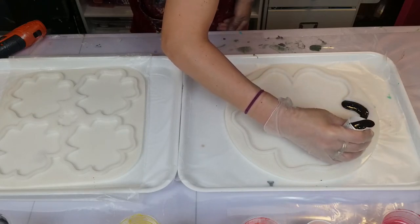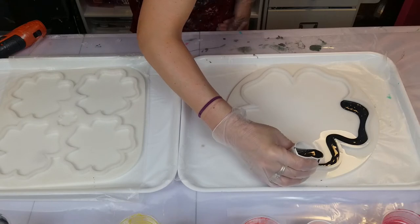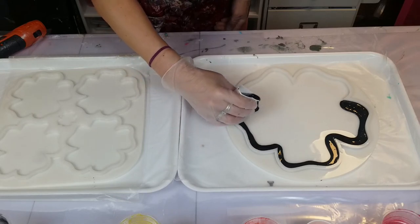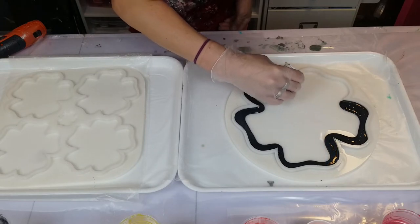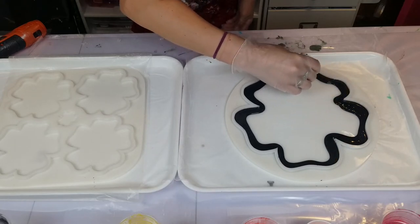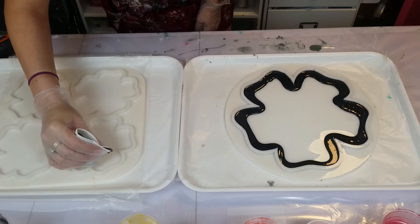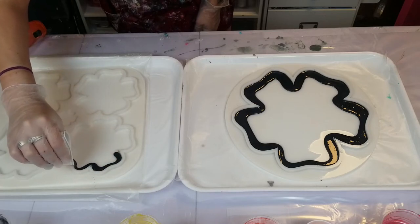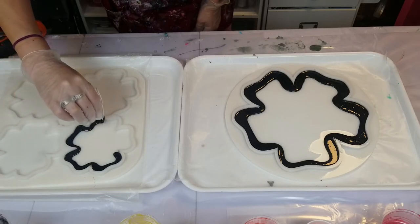I'm going to pour a thin line of black along all the outsides and then layer the colors. It's better to do less at the beginning so you don't overfill your molds — you can always add more as you go. I'll speed it up for you to watch. If you have any questions, please leave them below — I'm more than happy to help. There's really nothing I haven't done in the fluid art and resin world, so please just reach out.